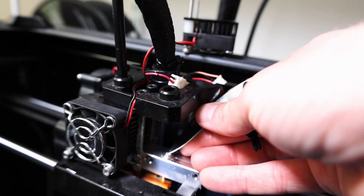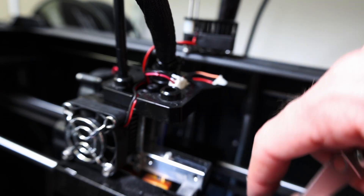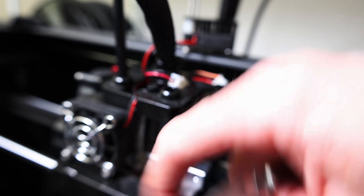If you're going to run 3D printers, it is well worth knowing how to take them apart and service them. I'm going to take the hot end off and pop that out.